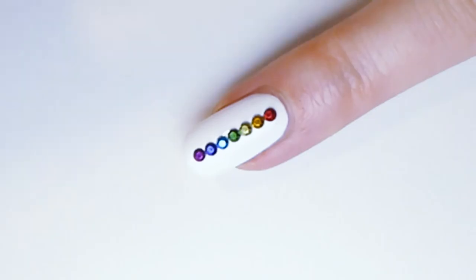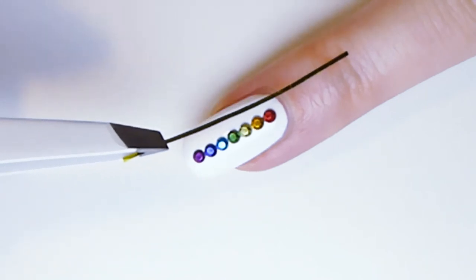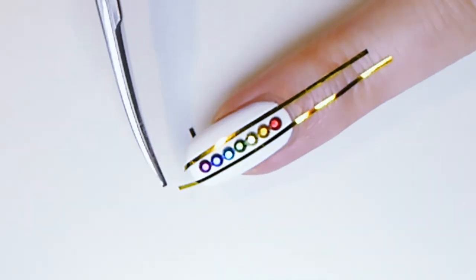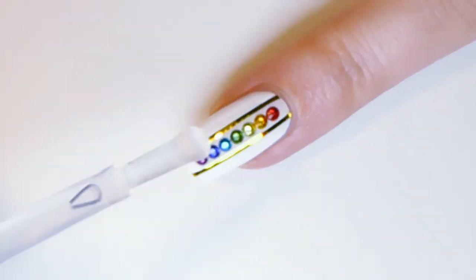Cut two pieces of golden nail art tape. Place one piece approximately half a millimeter next to the chakras, and place the second tape from the other side. Cut both sides of the golden nail art tape with scissors. Apply transparent nail polish and your beautiful nail art is complete.